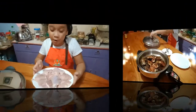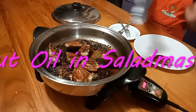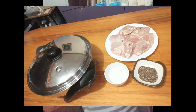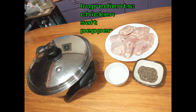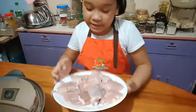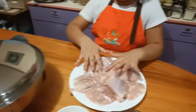Hi guys, welcome back to my channel. Today we're going to make French chicken without oil. So this is the chicken — we removed the skin using the Salad Master cookware. So let's start.